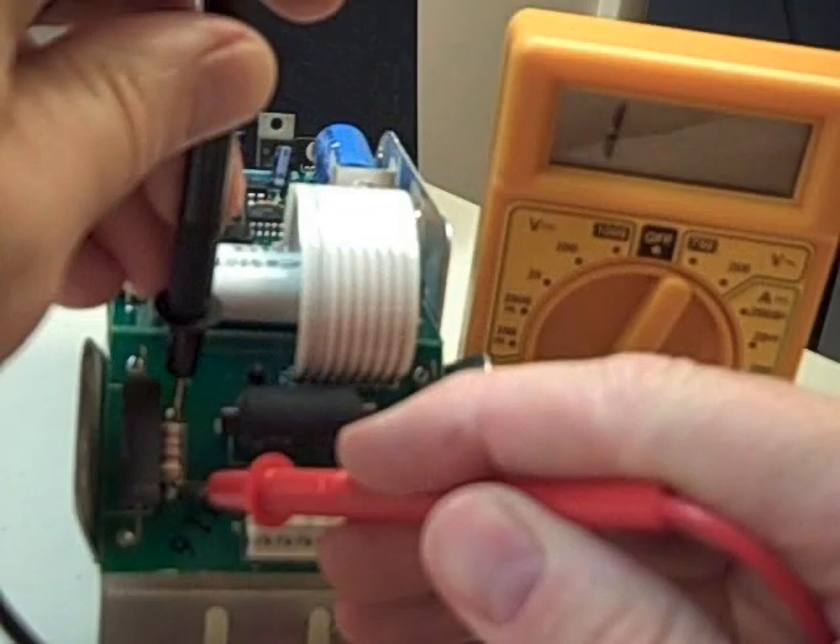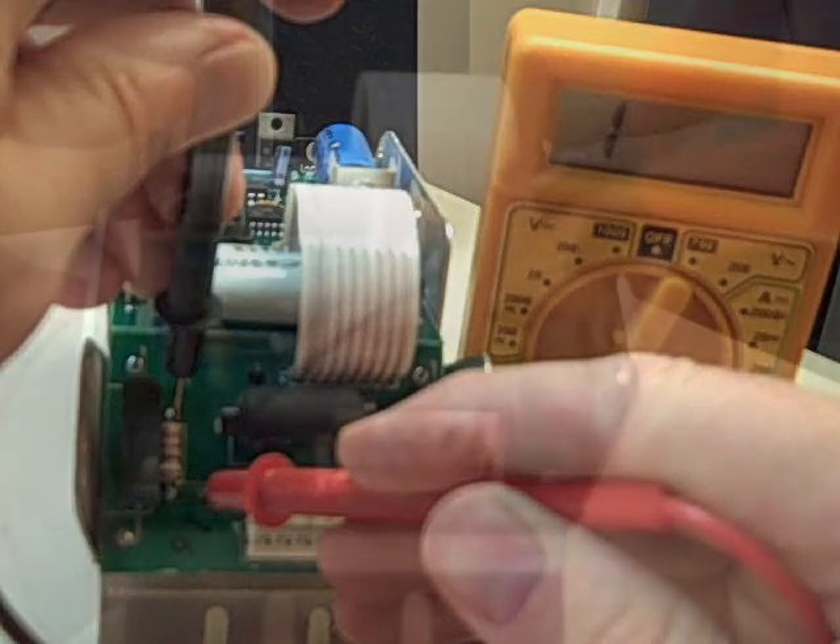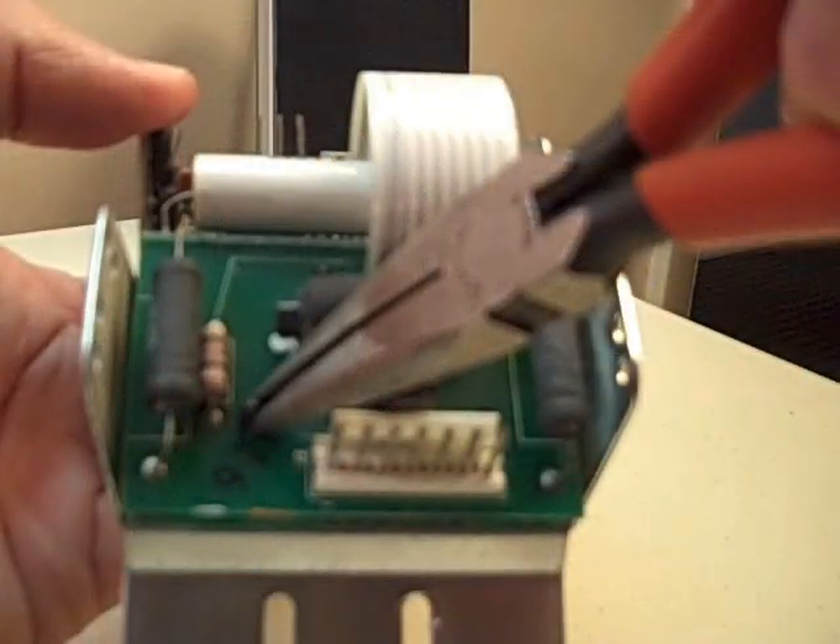Here I'm testing the bad resistor with a multimeter. The resistor has failed open, therefore it shows infinite resistance. We verify that the other resistors are working — there's a 425 ohm resistor right next to it. Then we use long-nose pliers to pinch the plastic mounting pins that stick up through the board and pull the board off of the bracket.